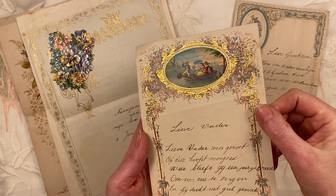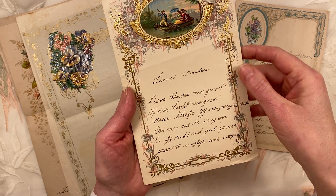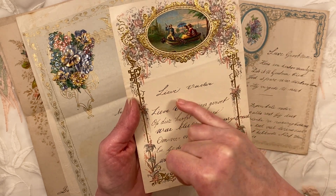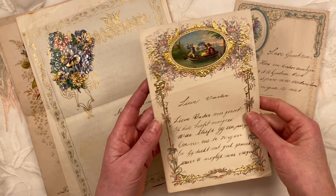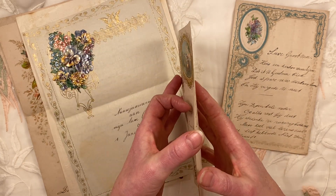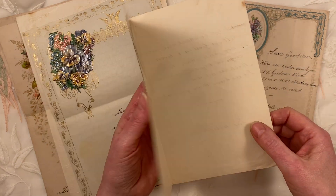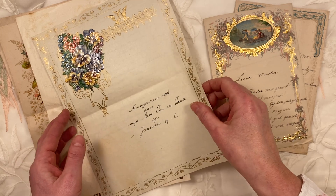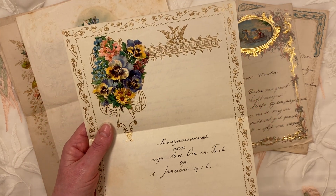This one is with gold on it — that is just so stunning, look at this. This is 'Dear Father,' 'lieve vader,' it says. These are all New Year's wishes. What they sometimes did is they just wrote on the front and the back, and not in the middle. And you can probably hear my little doggy — little paws on the wooden floor.